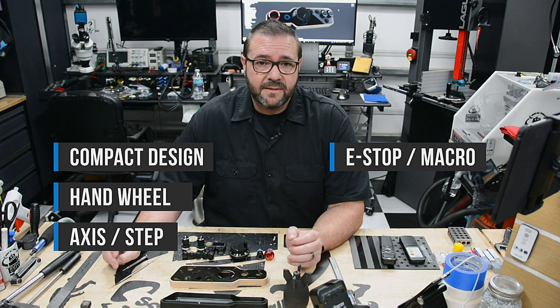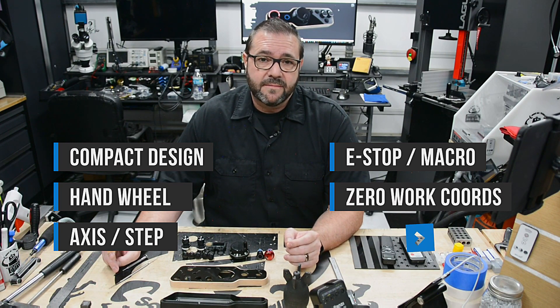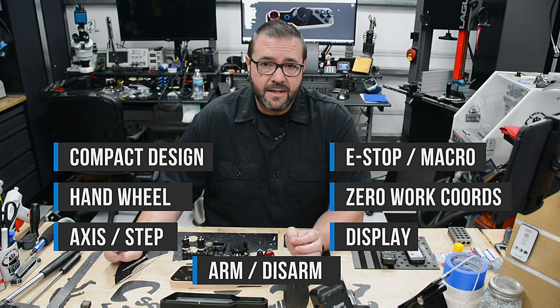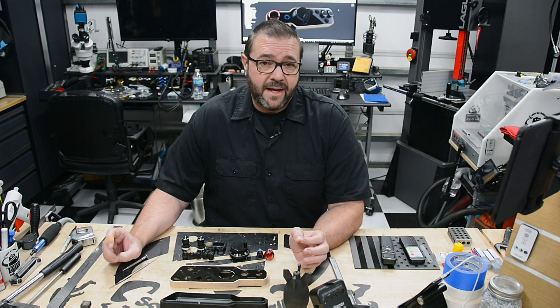It needs a few macro buttons and a way to zero out your work coordinates. It'd also be nice to have a display on it, and an arm-disarm button to make sure it doesn't do things when it shouldn't.